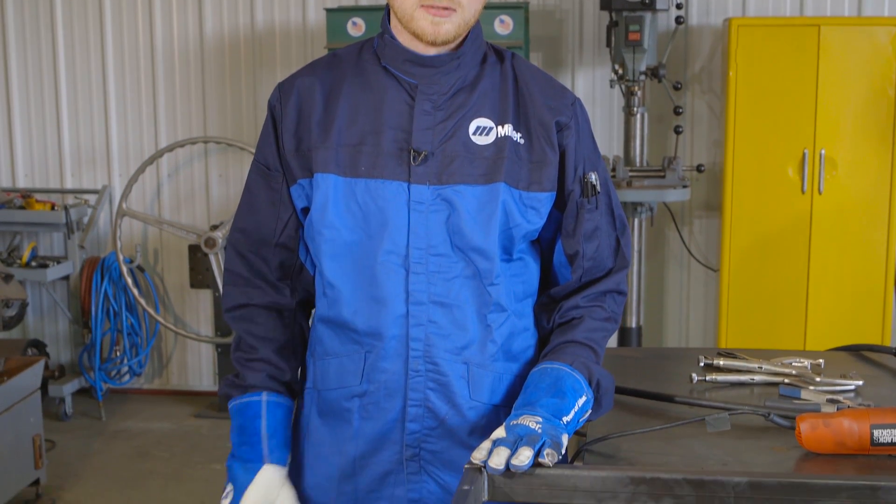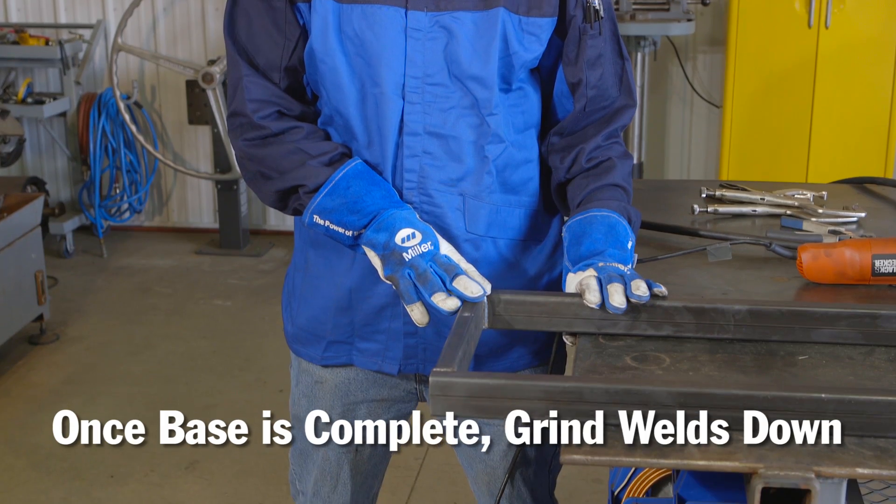Now that the base is all welded up, I'm going to go around and grind each of these welds down to give myself a nice flush face to mount my post to.